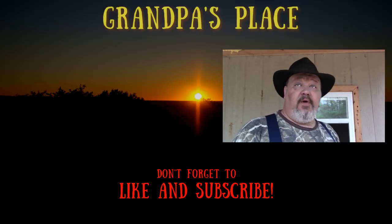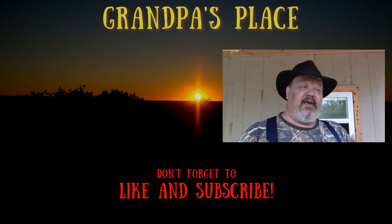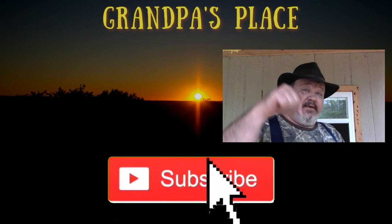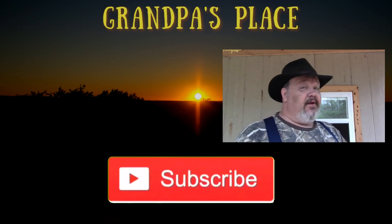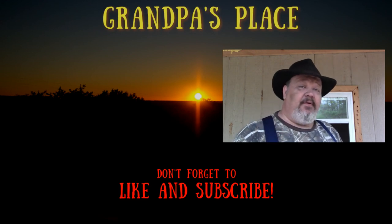I'd like to thank you for watching this video. If you're not a subscriber, why don't you pick one of these videos, take a look, and if you like what you see, click that subscribe button down below. If you like this video, give it a thumbs up, and leave me a comment — tell me what you thought.